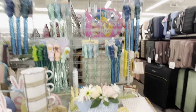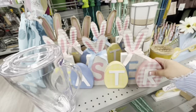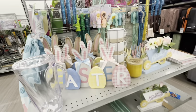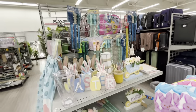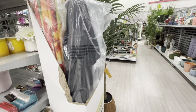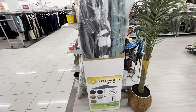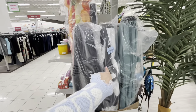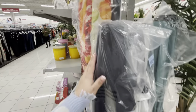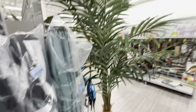Over here they have beach umbrellas — they brought them out for summer! They're $35 with different prints — good price. And another one here for $60.